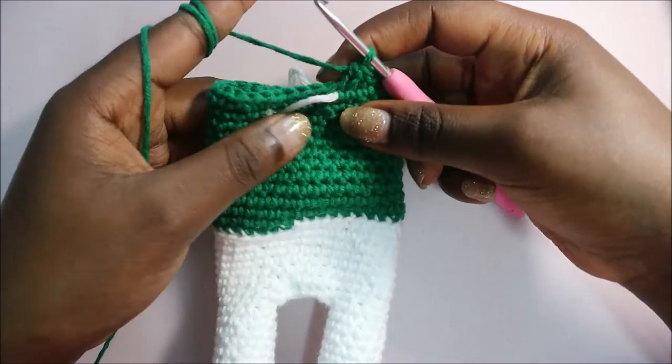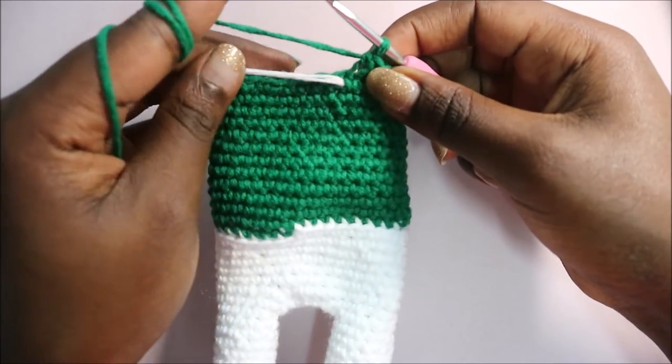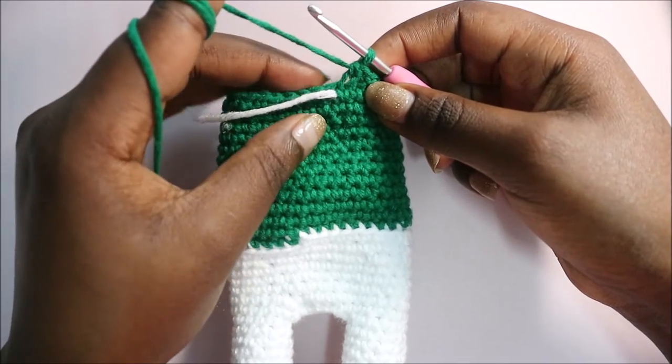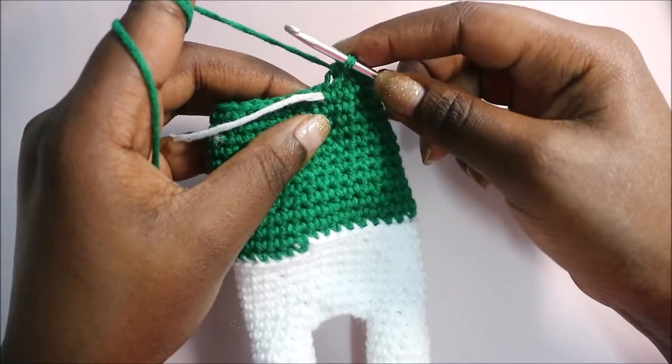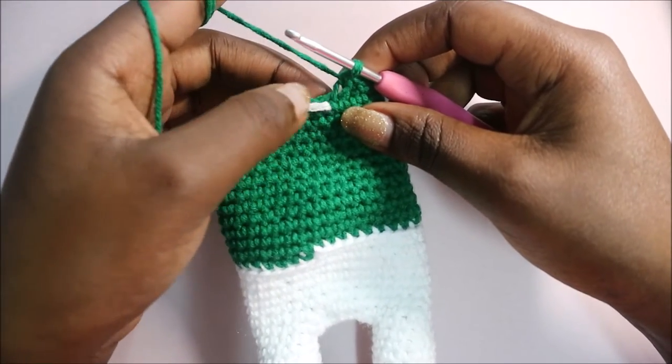After you're done with row 20, in the next two rows - row 21 and 22 - you're going to do single crochet all the way around for a total of 30 single crochets per row. I'll see you when you're done with your 22nd row.